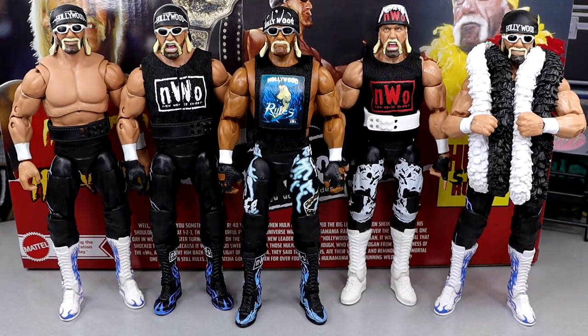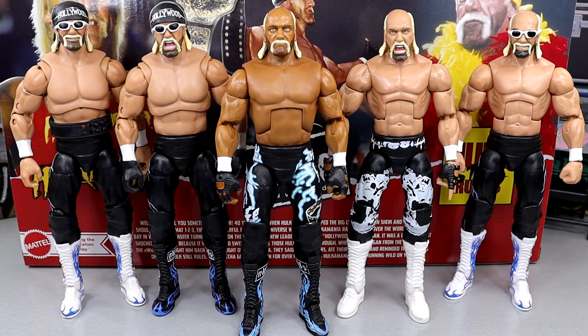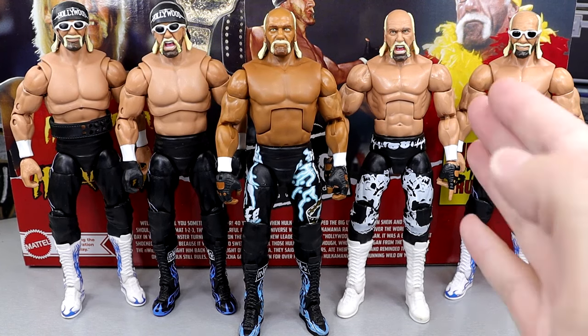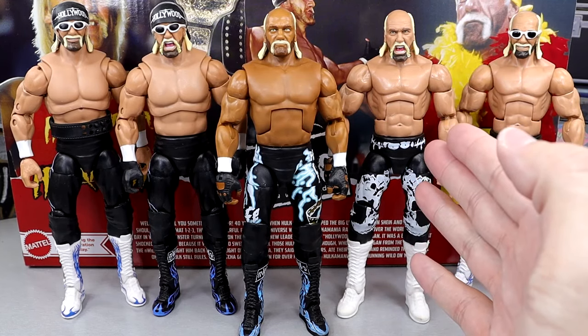Let's take a look at what these figures look like without their accessories on so we can get a better measure of what their torsos are like. Here are the figures without all their accessories, and it's not even close. What were we doing giving them this torso right here? This has never fit an era of Hulk Hogan, I don't think.